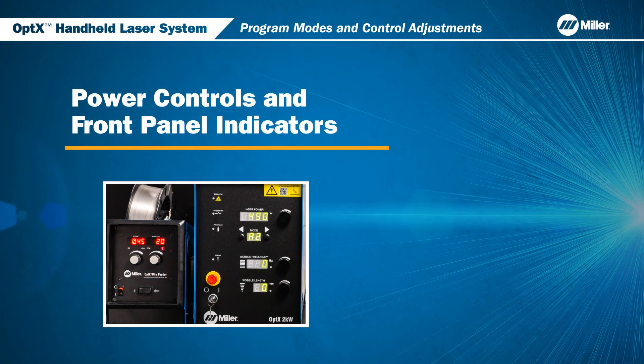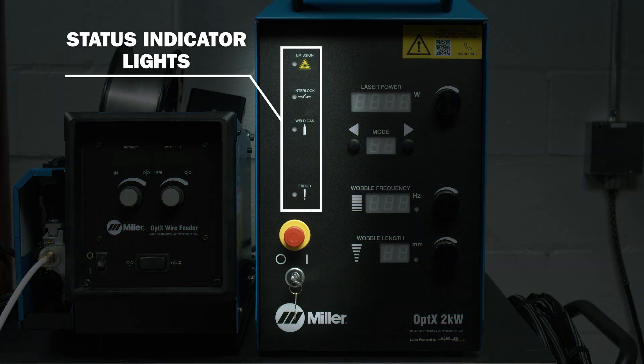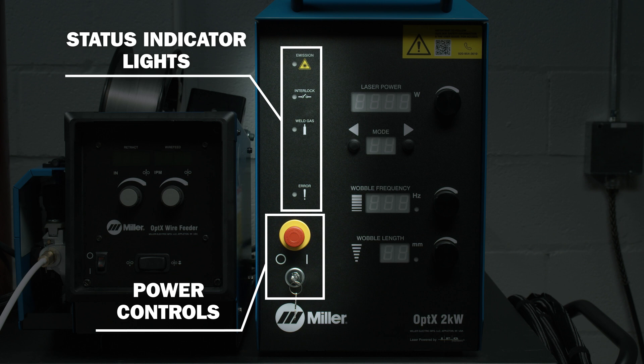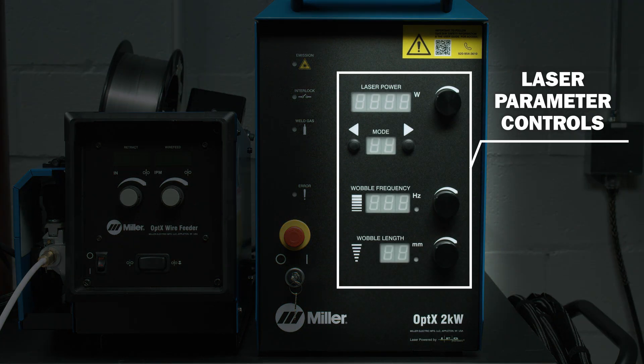Let's review the different parts of the front panel. On the left side, you will see a series of status indicators. Below, you will also notice the power controls. On the right side are the controls for setting the laser parameters.